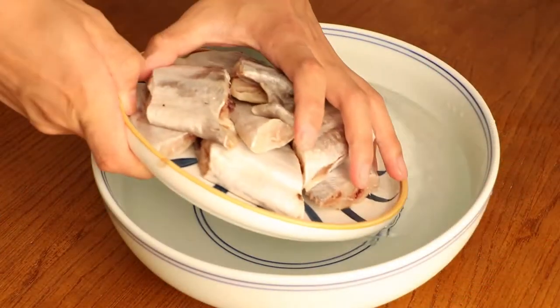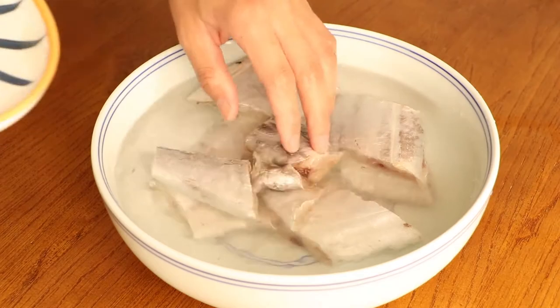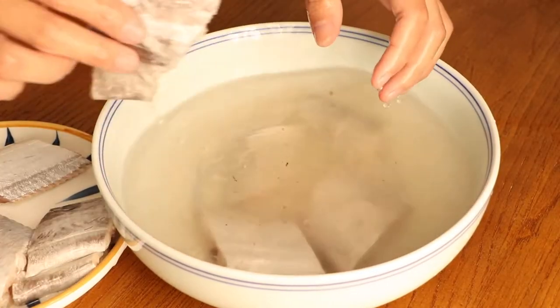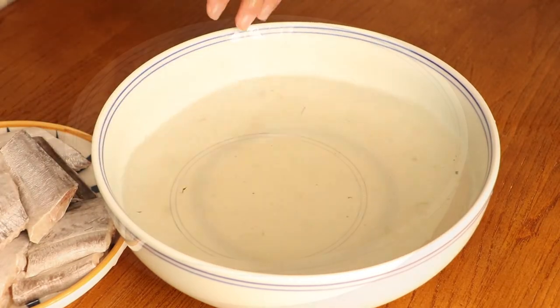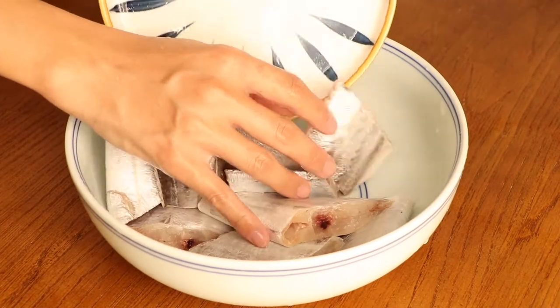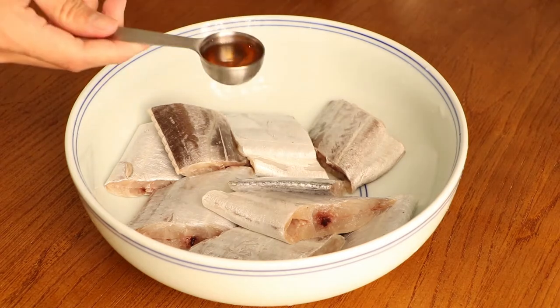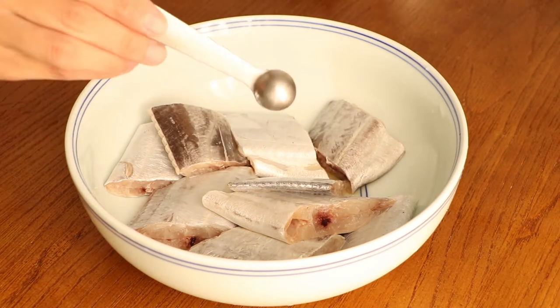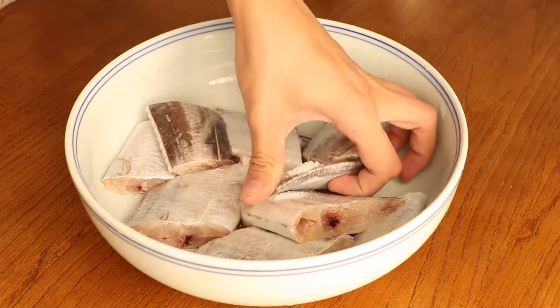Then use water to wash it again and save for later. After that, we should marinate the ribbon fish. Firstly, add a tablespoon of cooking wine and half a tablespoon of salt to marinate the ribbon fish for 10 minutes.